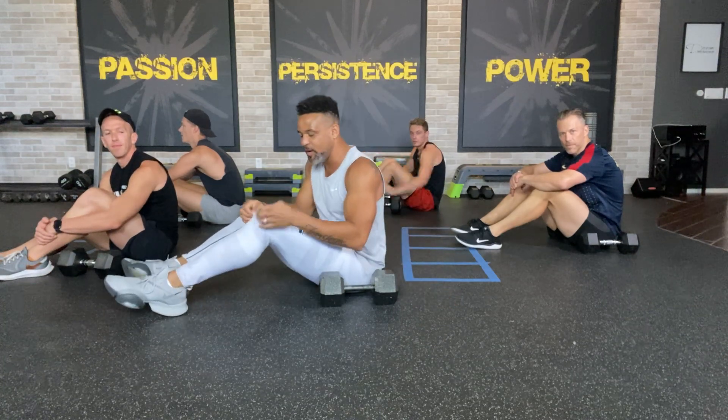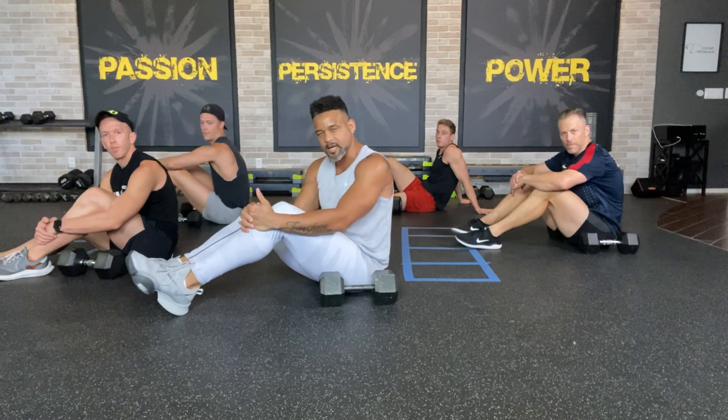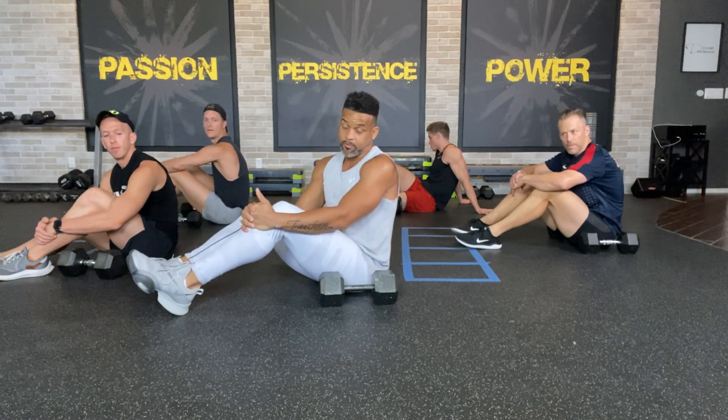Hey, what's up everybody? Welcome to your 10-minute workout today. We're on the floor starting today — not every day, but today — and I wanted to go over some safety things with you so you know.